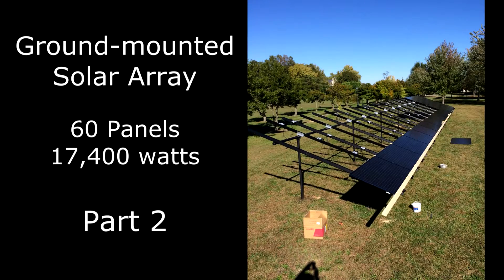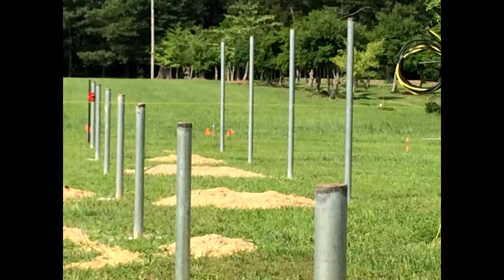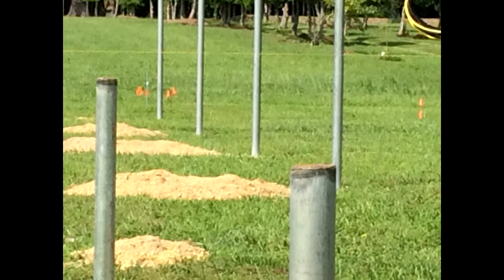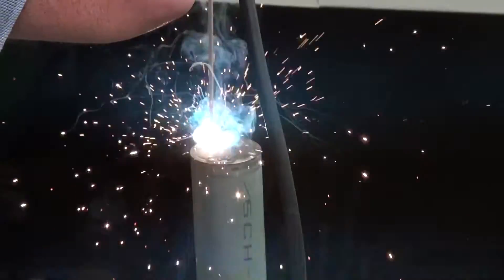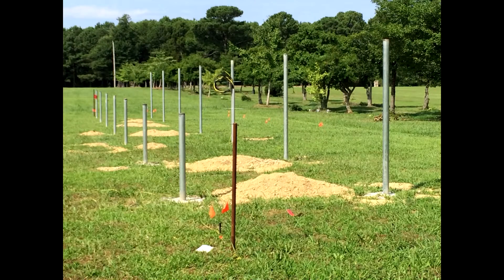This is the second video in a series documenting the do-it-yourself construction of a ground-mounted 17.4 kilowatt electric solar array. The frame of this array is largely constructed of standard 2-inch galvanized pipe. Shown in this video are welded modifications made to some of the pipe in order to permanently seal the top end. These modifications are not suggested by the company that makes the frame connecting hardware, and sealing the pipe in this manner may be unnecessary. Nevertheless, it brought some comfort knowing there was an extra barrier against water intrusion.